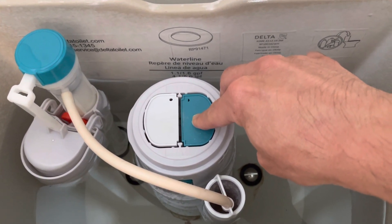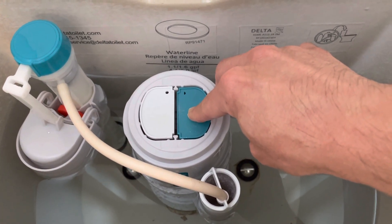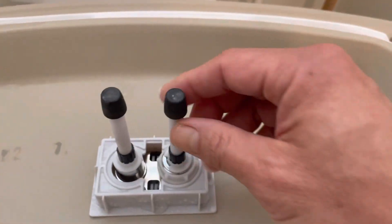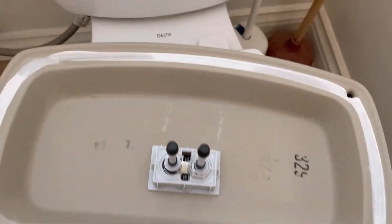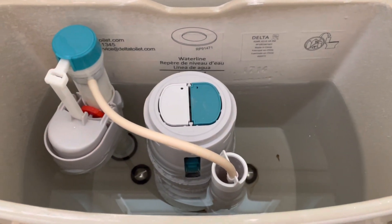It was just constantly running — that's the sound it was making. Once I screwed these back in, made them level, and put the lid back on, that was it. Problem solved, no tools required.